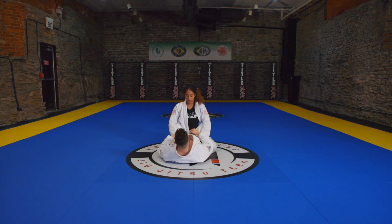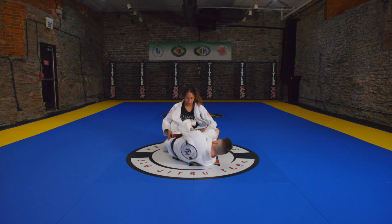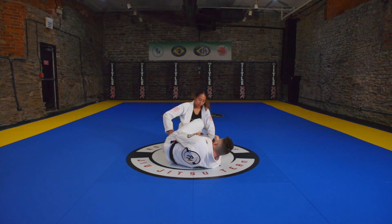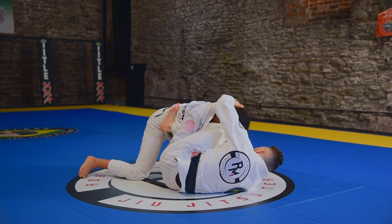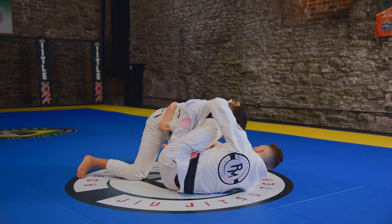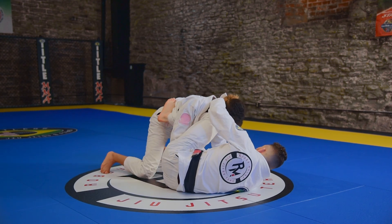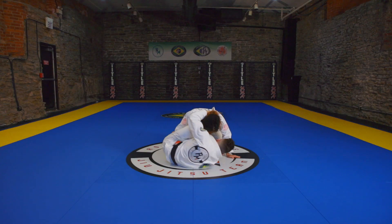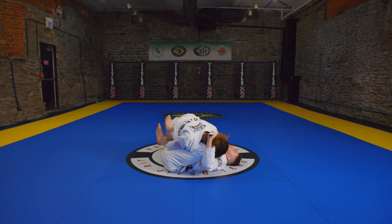From the beginning: we're going to grab the lapel and open up, feed the leg through, and now my partner pressures in. Two options — the first option is that she can either look to pass and I attach, or from this position I stretch: I bring my foot to the hip and I just look to start bringing my body under, grabbing the pants. If she continues to drive in, she's going to make it very easy for me to load her up.